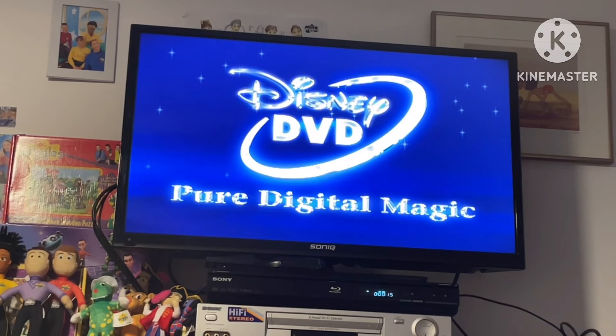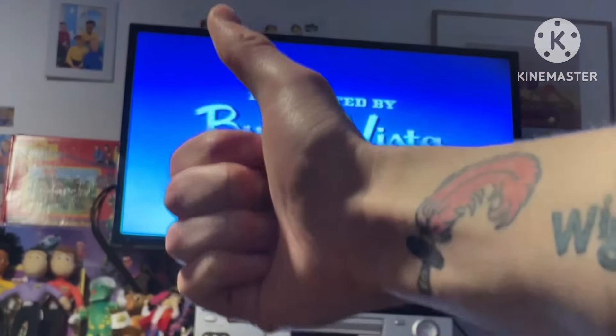And now we're in. Thank you so much for watching. If you'd like to see some more, subscribe to our YouTube channel.